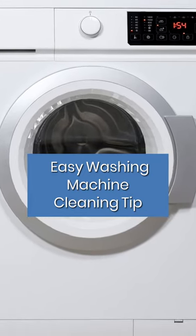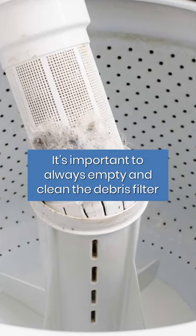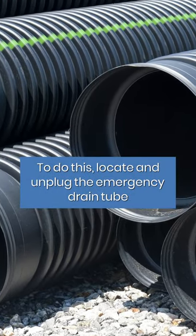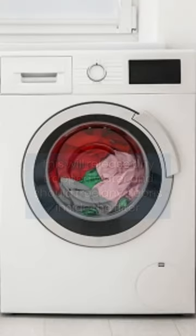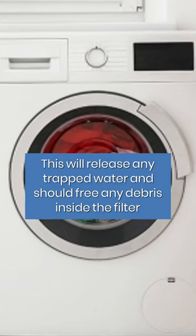Easy washing machine cleaning tip. It's important to always empty and clean the debris filter. To do this, locate and unplug the emergency drain tube. This will release any trapped water and should free any debris inside the filter.